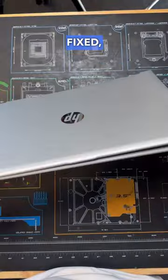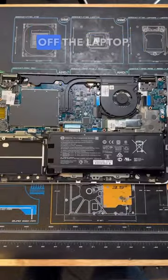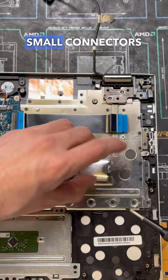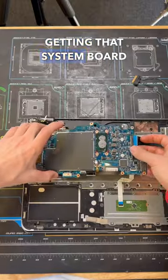To get this fixed, we're going to need to swap out the back panel by first removing the bottom cover off the laptop, then unplugging and getting the battery removed, followed by the cooling system, SSD, and all the small connectors inside the laptop that connect to the motherboard, and finally getting that system board on the way.